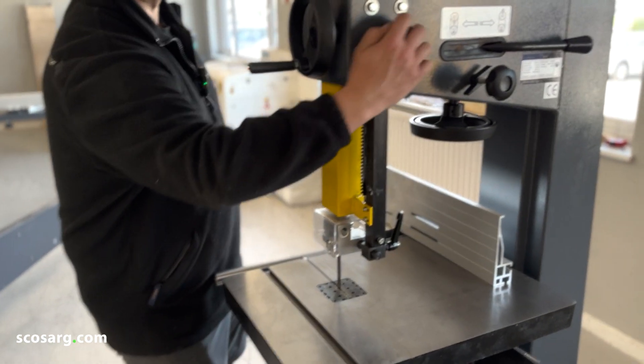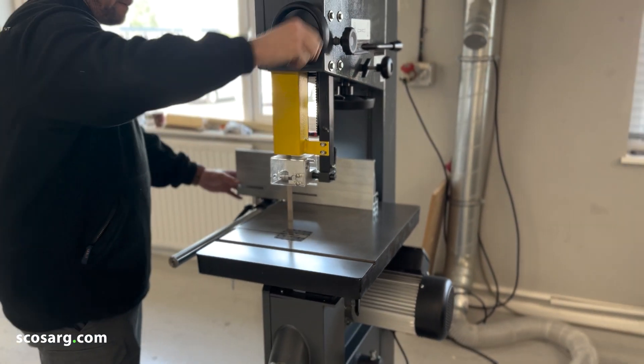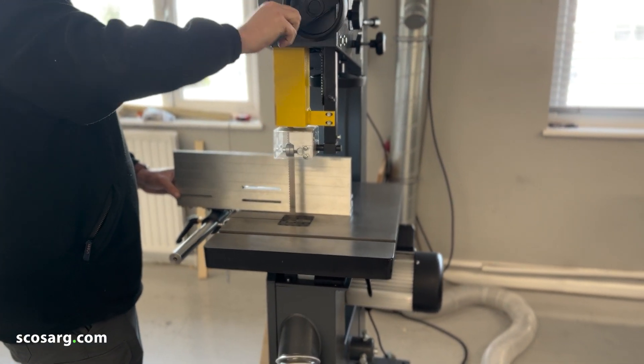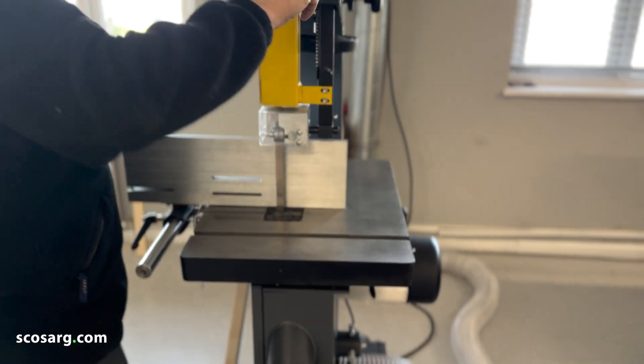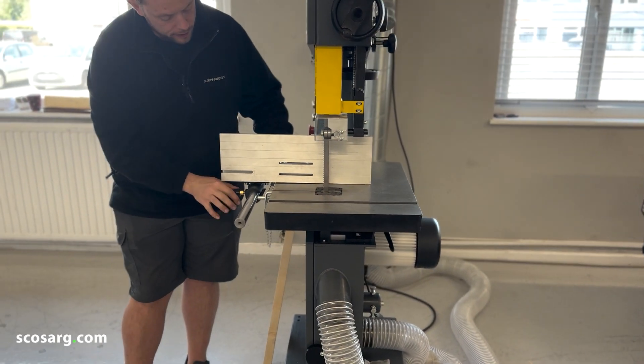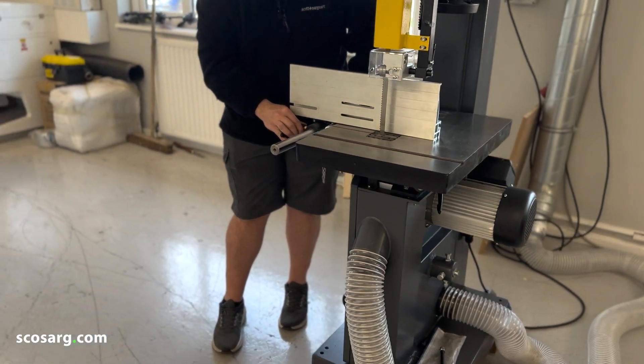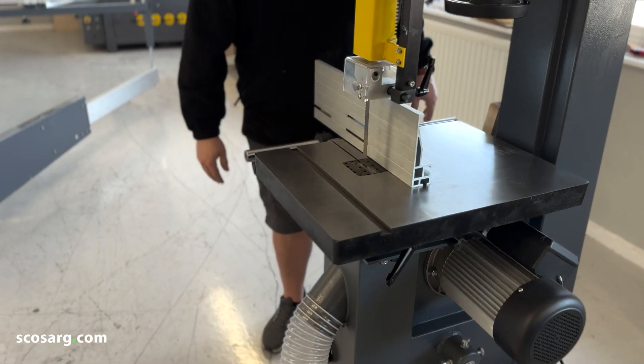Now I'm going to raise the guard up so that we can get the rip fence closer to the blade, so we can cut a nice thin slice off of our piece of stock. I'm just going to set the rip fence to the width that I want to finish up at and then start the machine up and cut it.